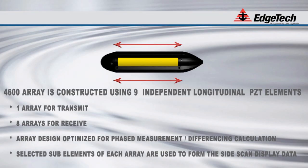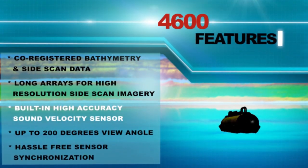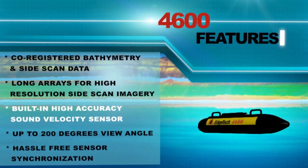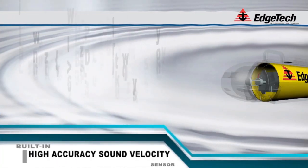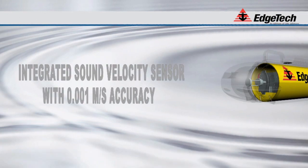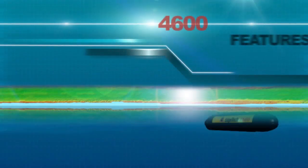Selected sub-elements of each array are used to form the side-scan display data. A built-in high accuracy sound velocity sensor is integrated into the nose of the system. Sound velocity measurements are acquired using this SVP sensor, and are applied to correct the raw data and navigation records.